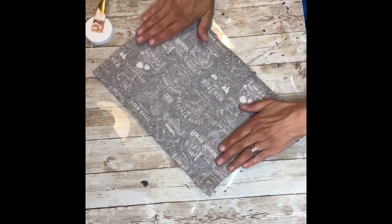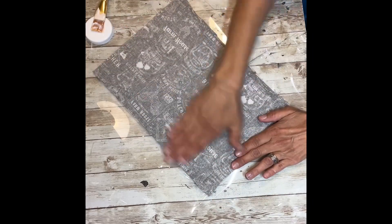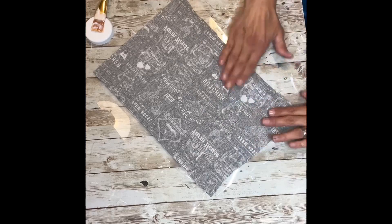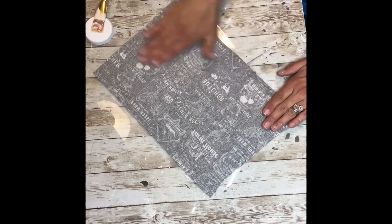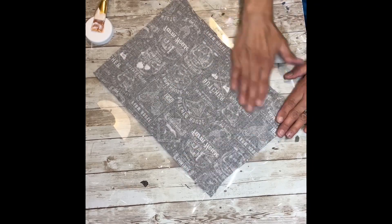Next, I'm going to take my fabric and lay it down, and I'm going to use my hands to press it onto the cutting board, just going over it until every inch of it is stuck. You want to smooth it out with your hands. You don't have to iron first because once you start pressing it down, the wrinkles just disappear.